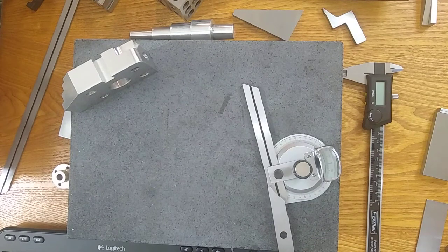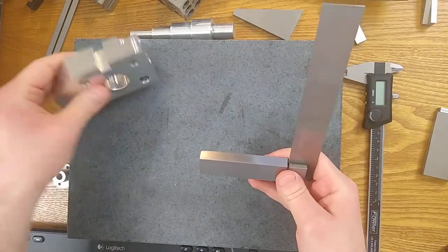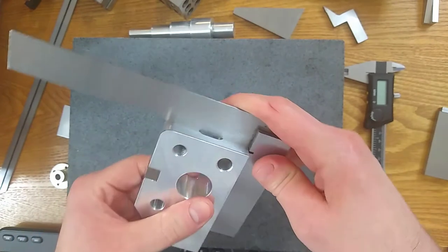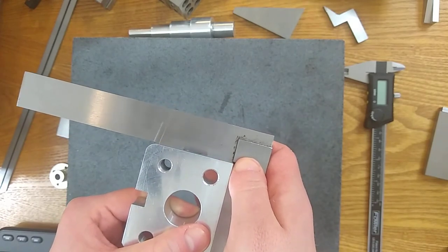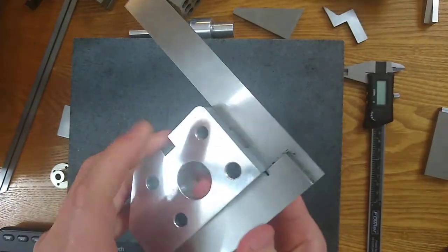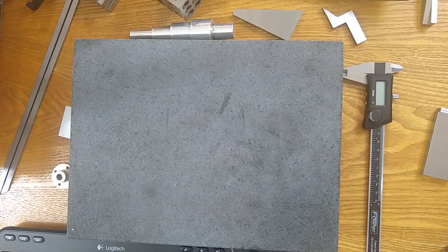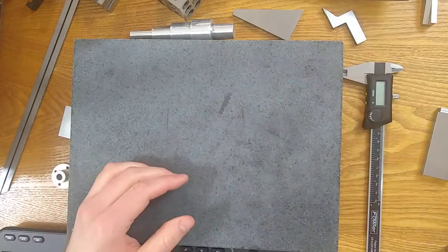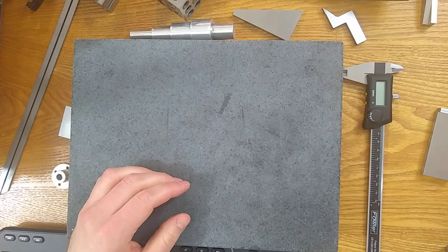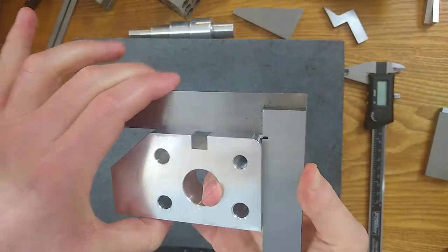Number four: use a precision square to verify perpendicularity. We've got a precision square, and I'm going to measure some perpendicularity off of this surface. You're just going to look for any light that appears. Register on one surface, then bring the other one in — you should see no light from the bottom. You might see some light when you hold it up to something kind of bright, and I do see a little bit of error when I hold it up to the light.